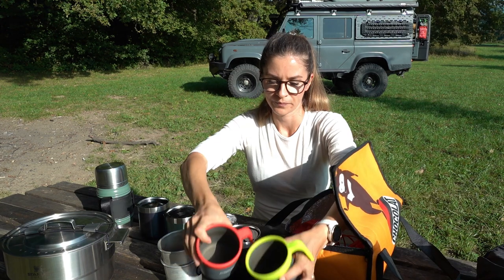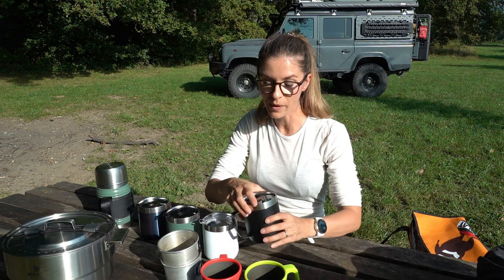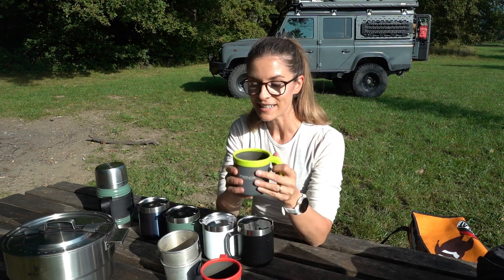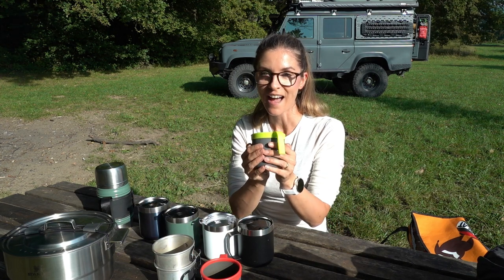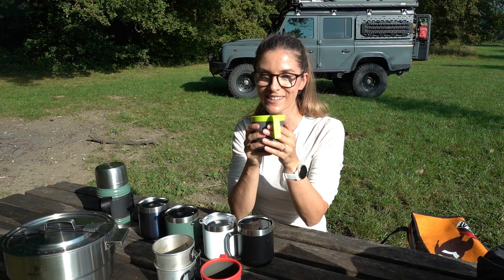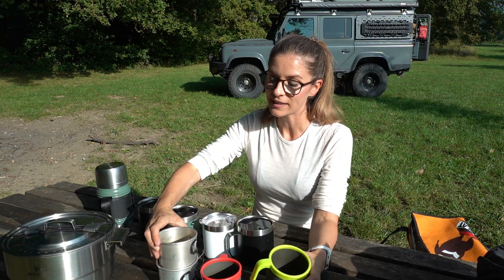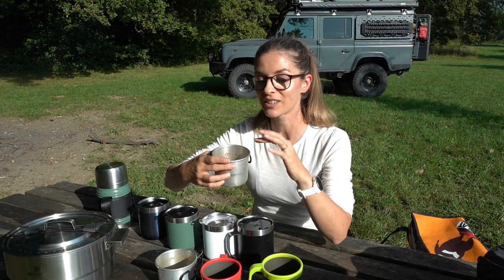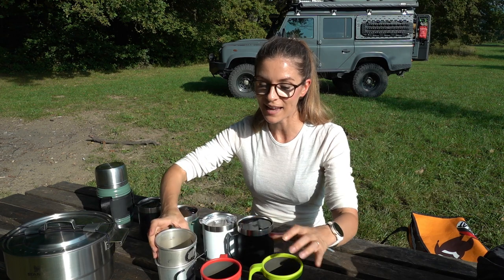And we have these two as well. Why I wanted to upgrade our mugs is because these four mugs — you just can't hold them comfortably. I like to hold my mug when I drink coffee, tea, or a small soup, and they get hot very quickly. These ones are even worse — it's really hot when you want to drink, so you have to wait for everything to cool down. Also they are quite small.